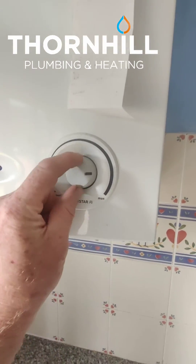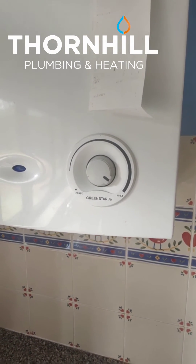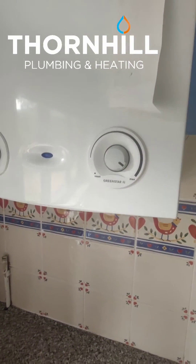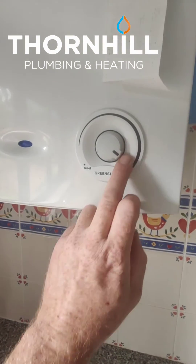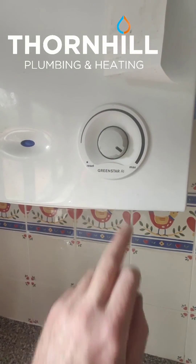It's very important — you must remember to turn this back up whenever you're using the hot water or whenever the cylinder is calling for hot water upstairs. So if you've got your hot water on a timer for the morning, just before you go to bed, turn this right the way up so that in the morning when it's heating your hot water, it's heating at the correct temperature.